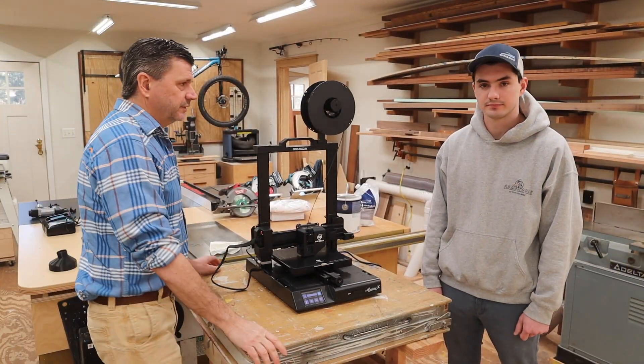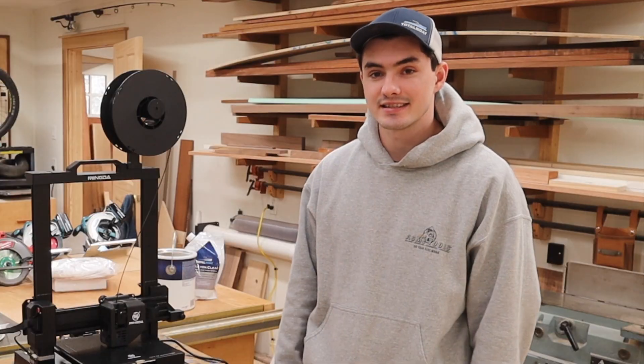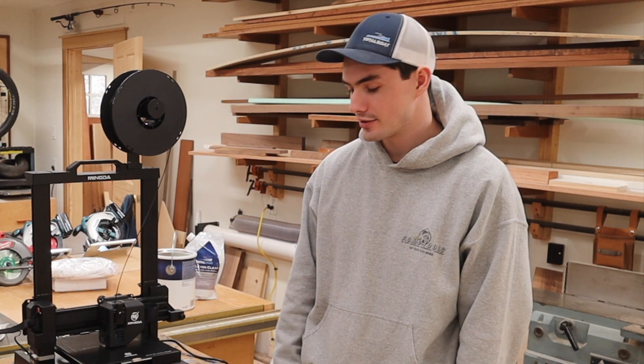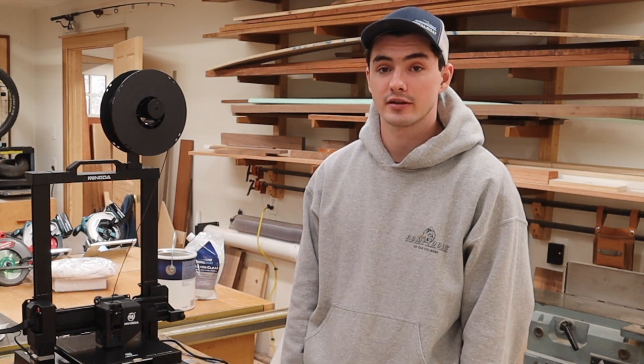This is the Migna Magician X, a newer printer in their lineup — kind of a more budget-friendly starter printer.